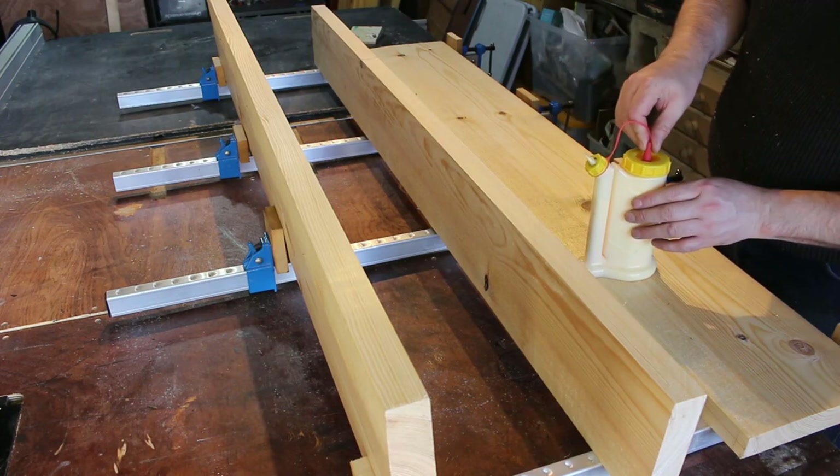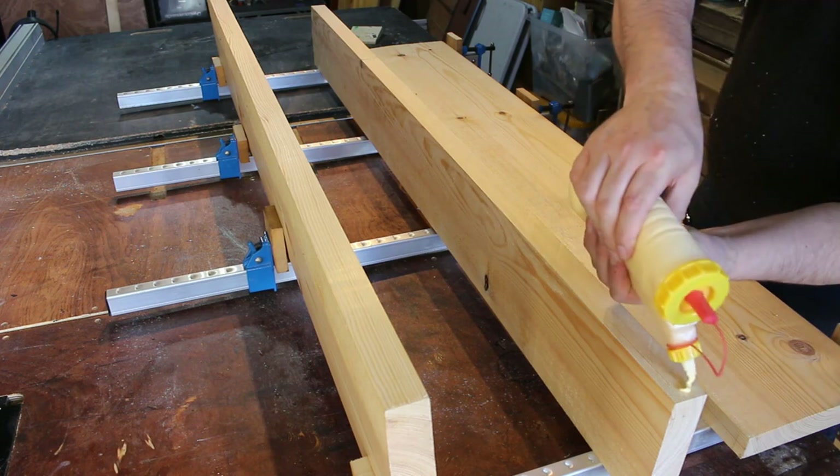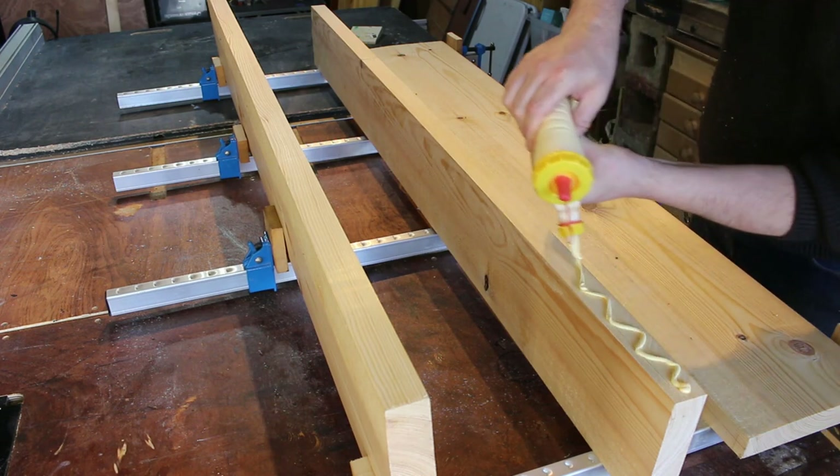The desktop won't need to support much weight, so I'm not using dowels or biscuits or anything — I'm just adding glue to these, clamping up, and I'm going to leave this board to dry overnight.